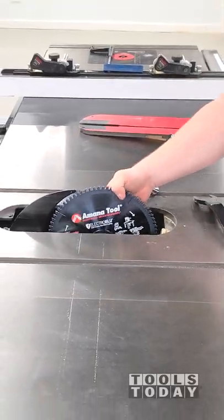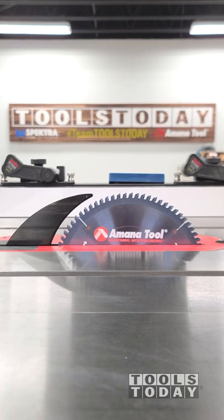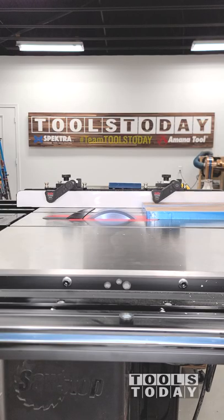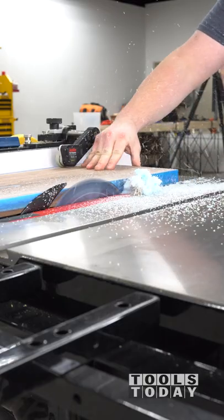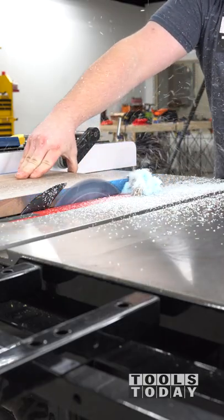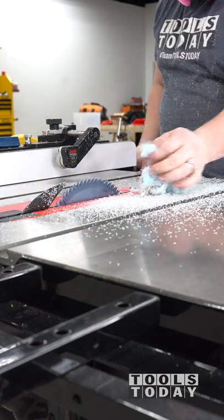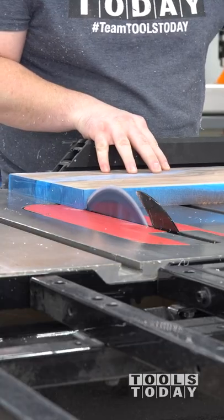Now that the epoxy is all flattened, we need to get the coat rack all cut down to size. I installed the LB1081C onto the SawStop table saw, both available on our website. This is a plastic non-melting blade and it does a fantastic job cutting through this epoxy, leaving a perfectly clean cut without melting it, which is definitely something that is not easy to do.